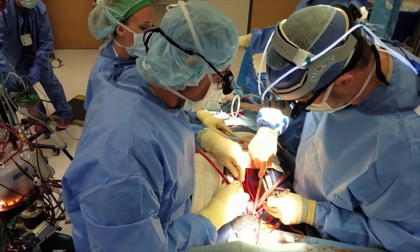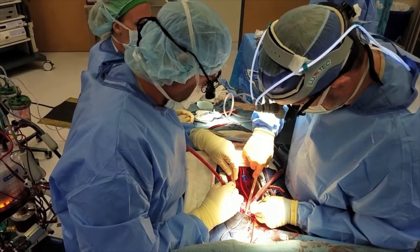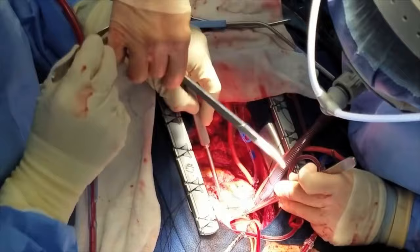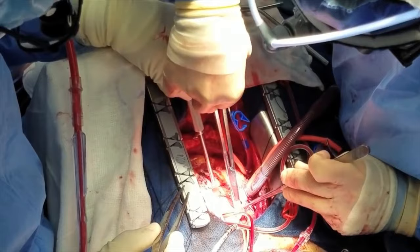Right behind this aorta that we're taking out is the pulmonary artery. We've got to make sure we don't take any of that because we're going to need it. We're preserving all the healthy aorta that we're going to sew to when we're done. This is right where they opened the aorta for the first surgery about 40 years ago.